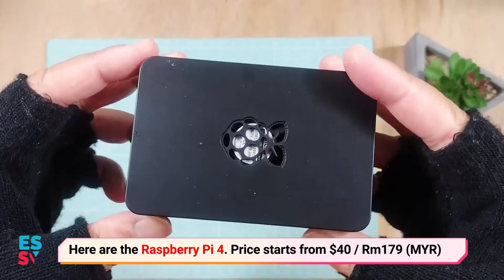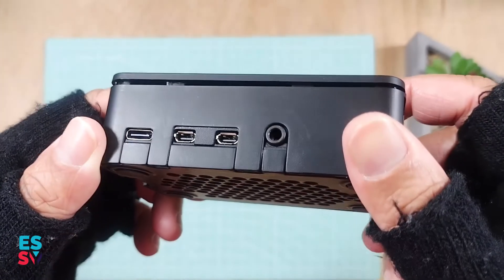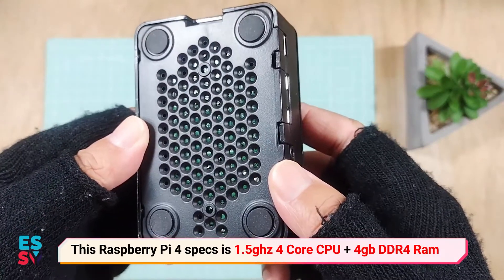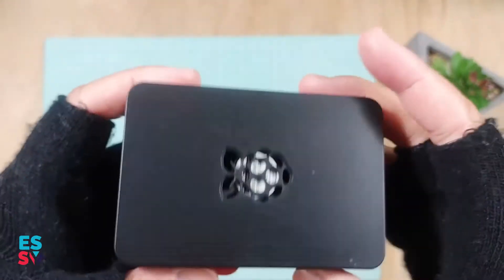Hey guys, welcome back. In my previous video I have done a hands-on video of Raspberry Pi 4K. In this video, I will show you guys what I am about to do with this tiny single board computer.